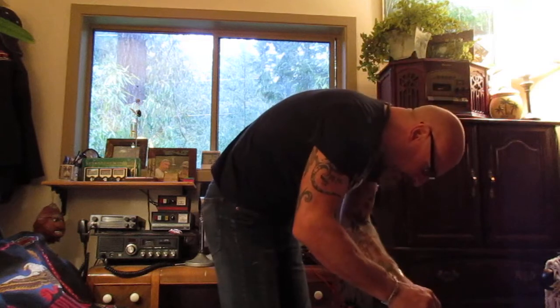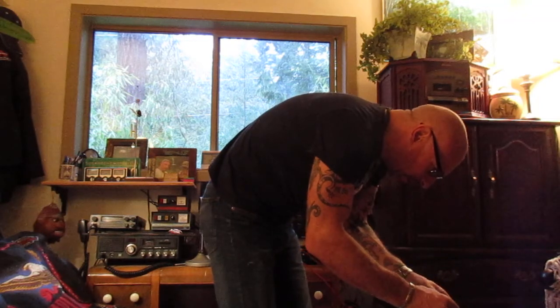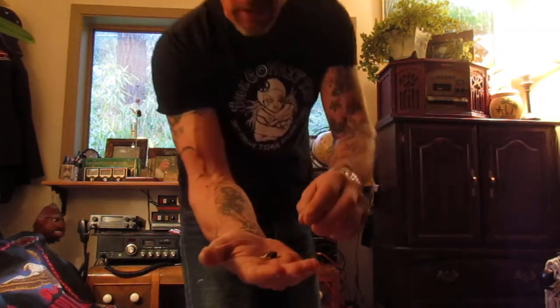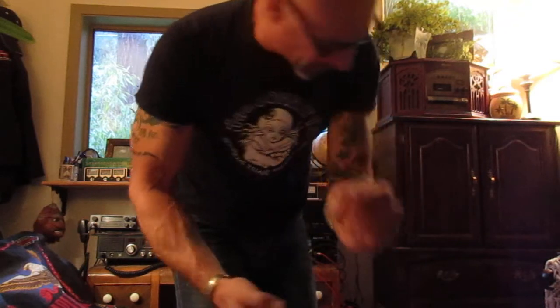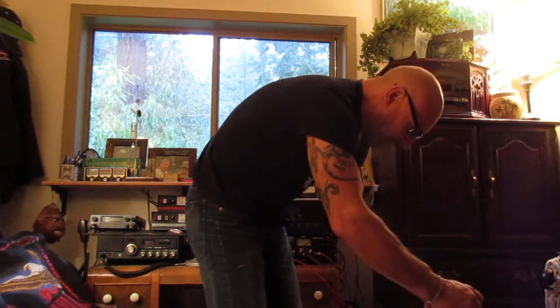I'll dig one out so we can have a look. This is what they look like when they sprout — this is the root coming out of it right here. So that's a Trachycarpus Fortunei seed sprouted.